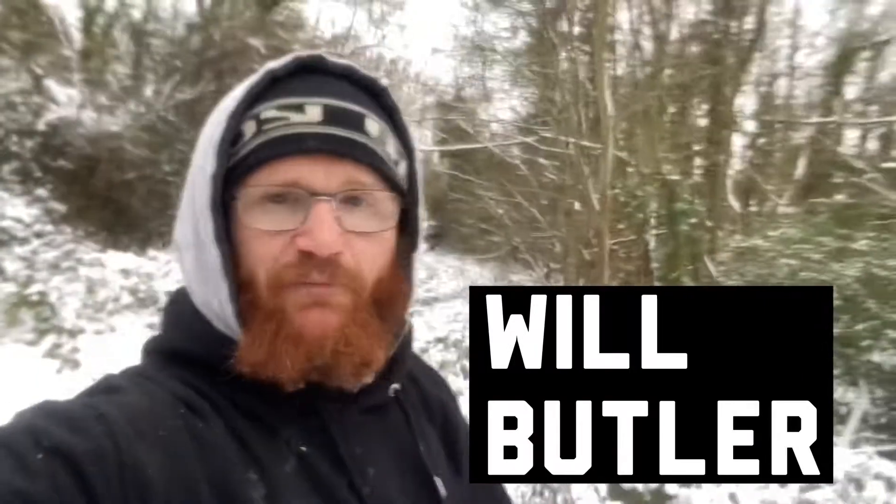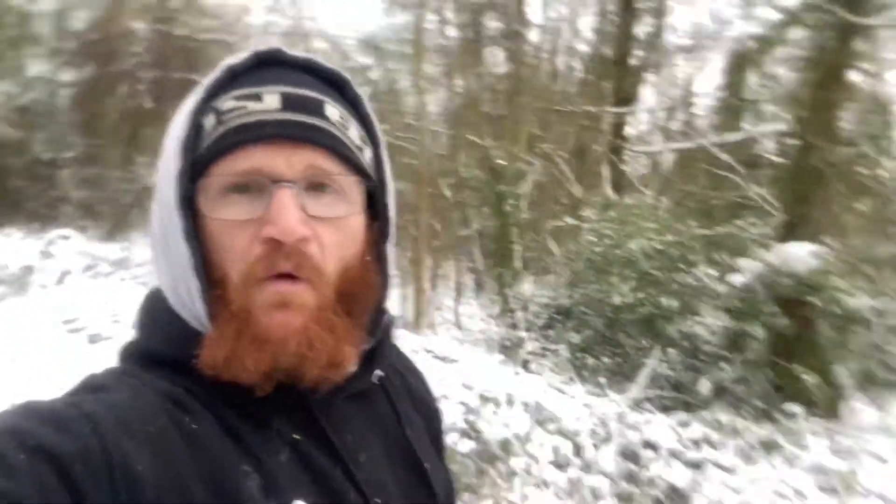What's happening fight fans, my name is Will Butler and it's bloody freezing out here. Welcome to my channel - if you like MMA and fitness videos you might want to consider hitting that subscribe button so you don't miss out on any more videos.